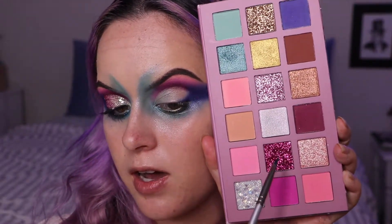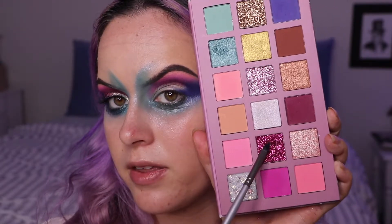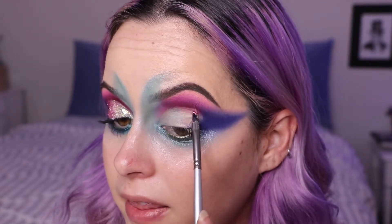Now I'm going in with two glitters. The first one is this hot pink one — I'm just going to be putting that on the outer crease. I'm taking a tiny little brush — I think this is actually a paintbrush — and slowly packing that on. It takes a little while when you're using a small brush like this.